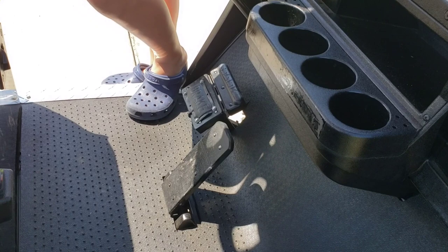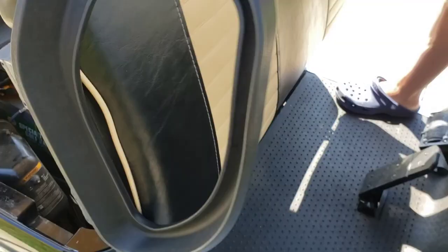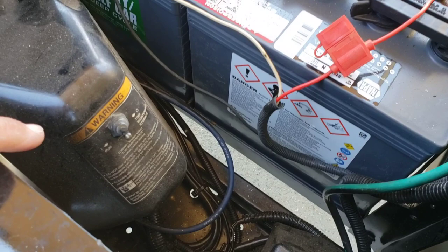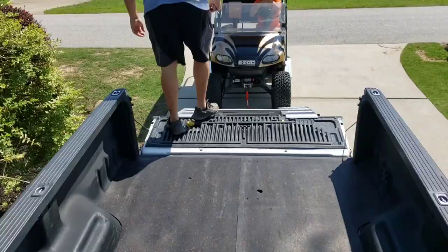There are a few things you're going to want to remember. One is to take off the parking brake before you start to load it. Number two: make sure you lift up your seat — at least on the EZ-GO you're going to find a switch that has Run or Tow/Maintenance/Storage. Switch that to Tow/Maintenance/Storage so you're in neutral and the wheels are free-flowing, and you can get the cart winched up into the back of the truck.